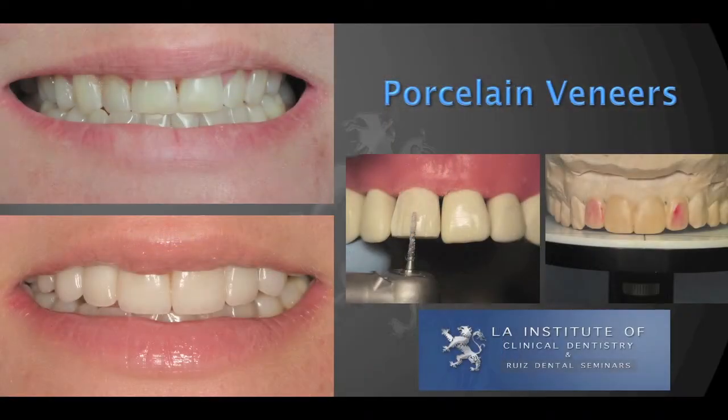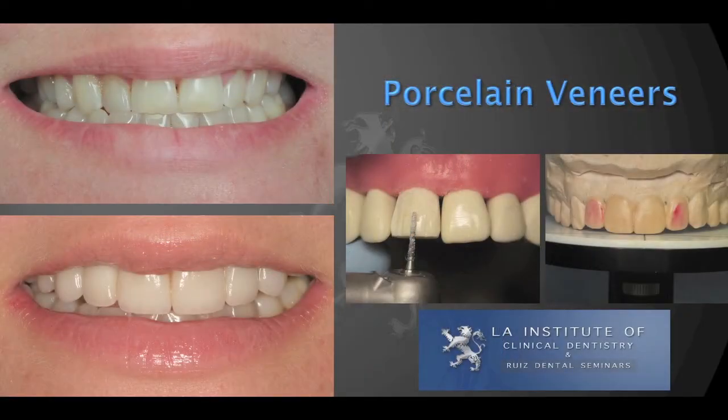The subject today is porcelain veneers, and I want to share with you a technique or an approach to overcome a complicated situation when we're doing porcelain veneers — patients who have a border-to-border or a cross bite.